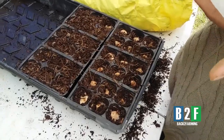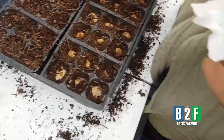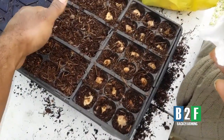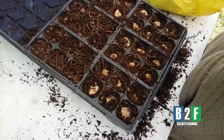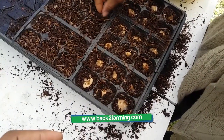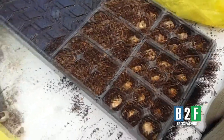Round two — Jerusalem artichoke, fresh cut eyes, planted in these cell trays here. I'm going to cover them ever so lightly. I'm sure they're going to root and take up a bit of the space they can.